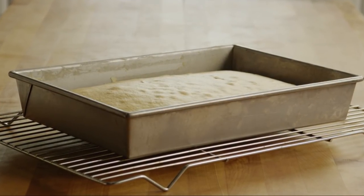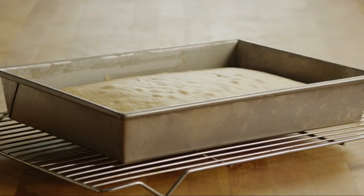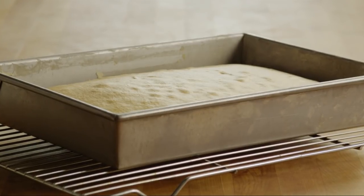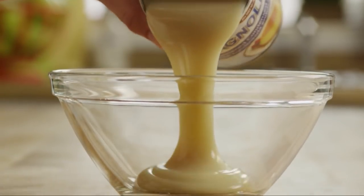First, prepare one 16-ounce package of white cake mix according to the package directions and bake the cake in a 9 by 13-inch pan. Cool the cake completely. While it's cooling, prepare the topping — into a small bowl add one...